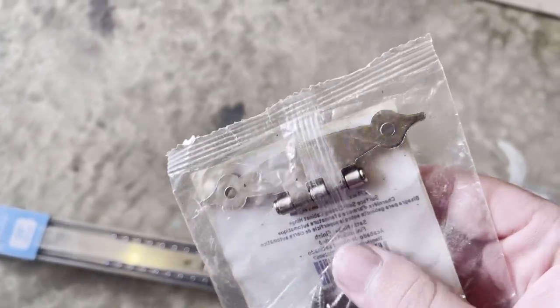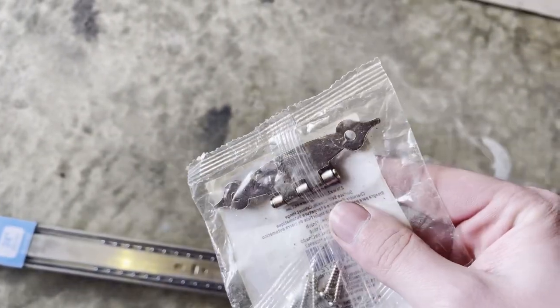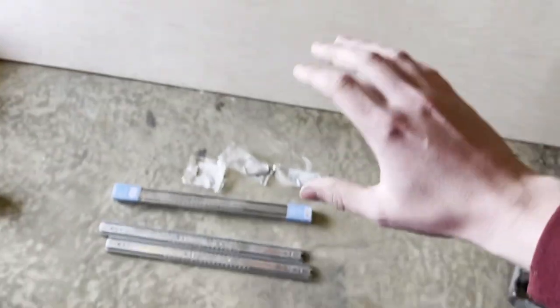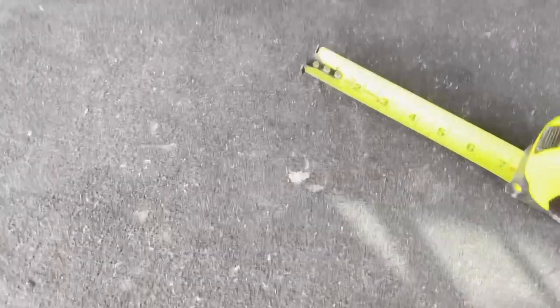I also have a hinge for an idea I had, which is dependent on how much space we have left once we're done. I also got two sheets of plywood — fairly decent wood because I didn't want this to be cheap. All in with the hardware and the wood, I'm probably in about $175, which is not too bad.